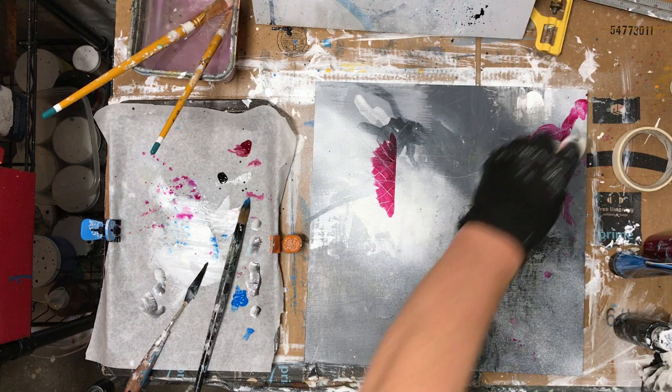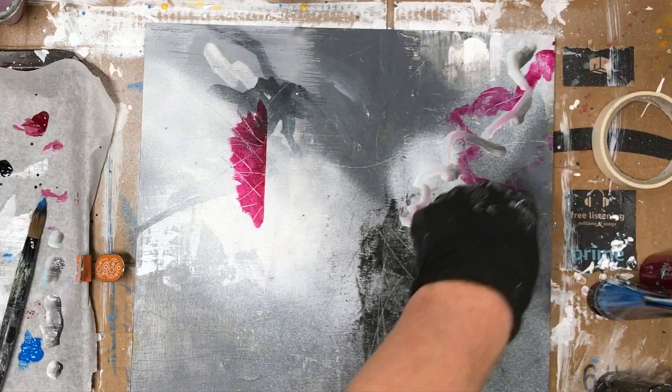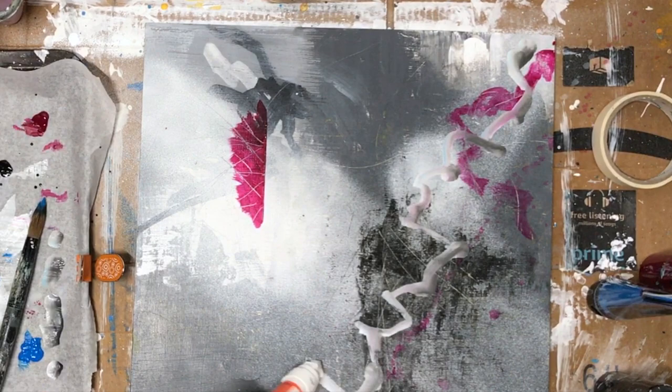I'm going to do the same pattern, do it over this because I'm just not liking that right now. Look at that — it's multicolored. It's definitely time for a refill because I can't even get it to drip.